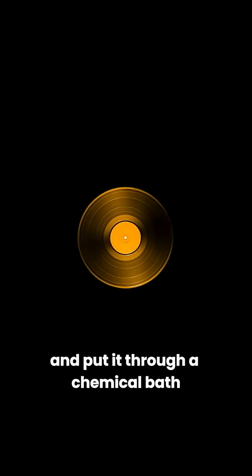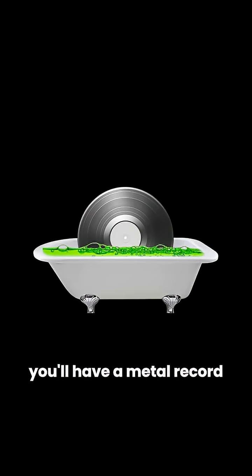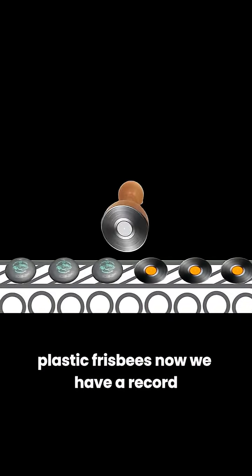If you take that wax record and put it through a chemical bath, you'll have a metal record. You can then use that metal record as a stamp on old plastic frisbees. Now we have a record.